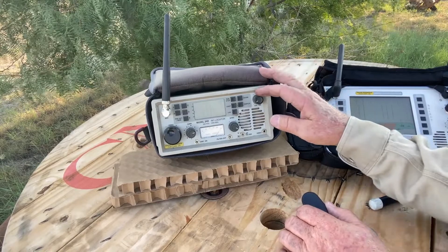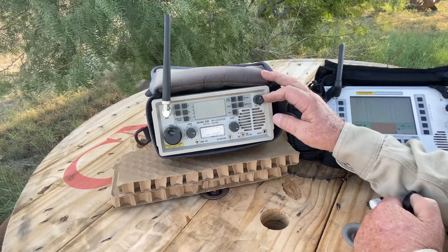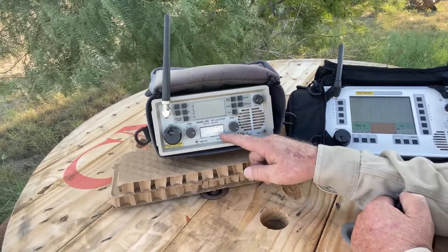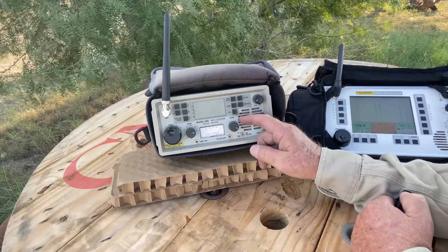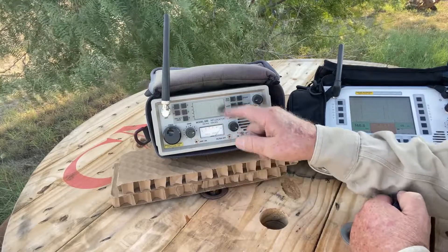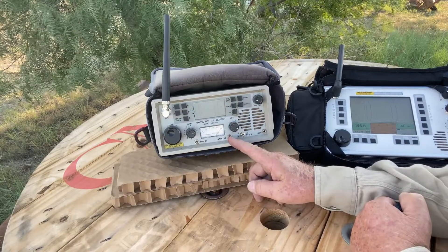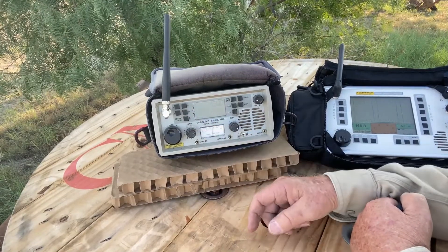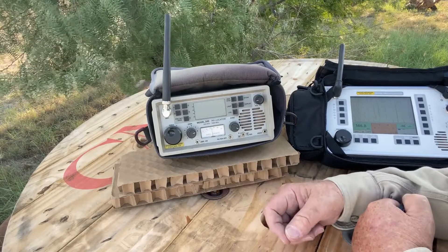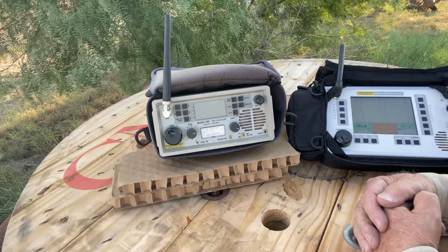This is the old trusty Radar Engineers 242 set at 146.8 - that would be my patrol frequency. I'm on full gain. We'll move it up to the 300 preset - still pegged. Bring it up to 450. The 200 feet puts a little hamper on it. We did some testing and found that at about a half a mile away, I couldn't detect it with my whip antennas.